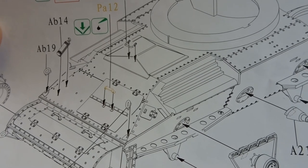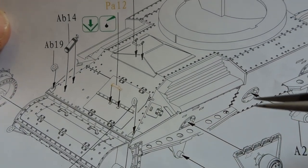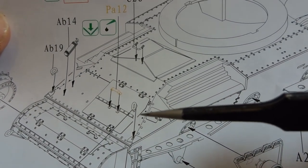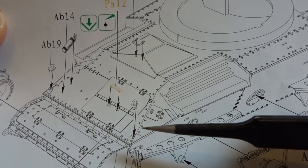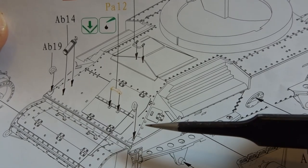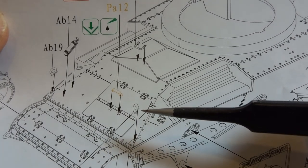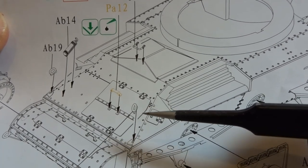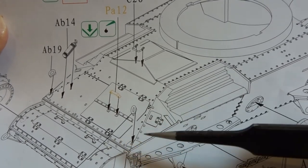Just a quick point of reference: the towing eyes marked on the kit as AB19, and also the moulded bracket on the main kit part, don't appear on the Cruiser A9 that I'm building. So the bracket and the towing eye will be removed. Whether they're part of another version I don't know, but for my model these won't be included.